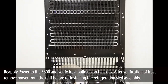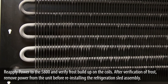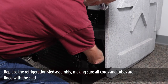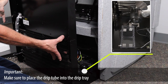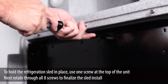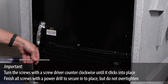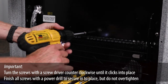Reapply power to the 5800 and verify frost buildup on the coils. After verification of frost, remove power from the unit before reinstalling the refrigeration sled assembly. Replace the refrigeration sled assembly making sure all cords and tubes are lined with the sled. Make sure to place the drip tube into the drip tray. Lift and slide the sled into place. To hold the refrigeration sled in place, use one screw at the top of the unit. Then rotate through all eight screws to finalize the sled install. Turn the screws counter-clockwise until they click into place.